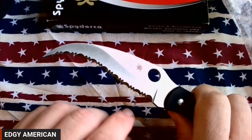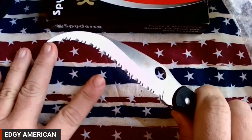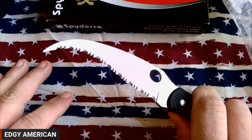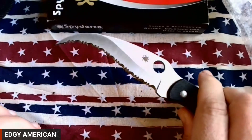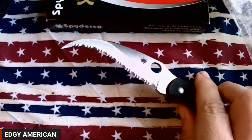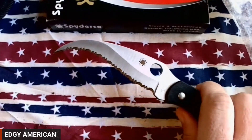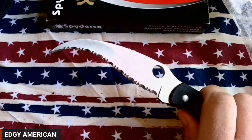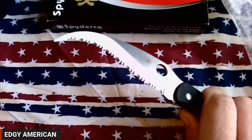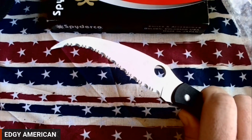I know people nowadays frown at serrated edges because of how hard they are to sharpen, but like I said, I wouldn't use this thing on a daily basis so I wouldn't really worry about that. I would hope — especially if I were female — I would never have to use this knife, but in the case that I did, I would be 100% confident in its ability to stop an assaulter in his tracks.